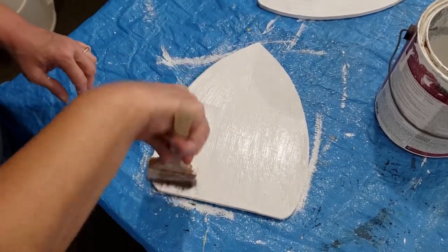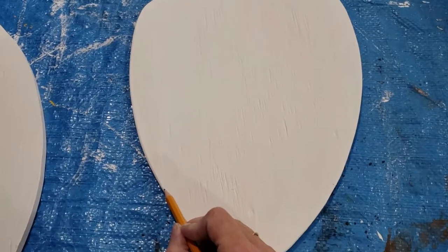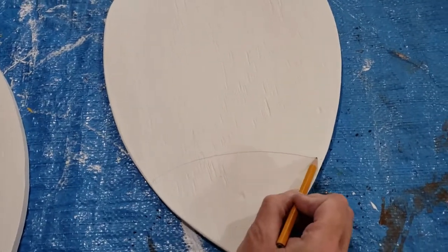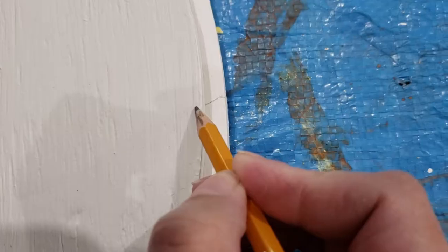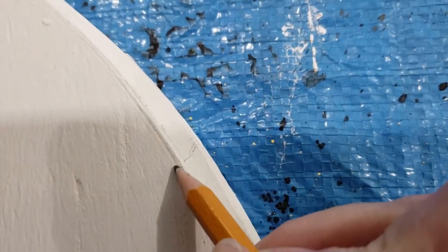Once it's dry, go ahead and draw a little curved line about a third of the way down on your candy corn from the top, and then about a quarter of the way up from the bottom draw another curved line. If you're going to make more than one candy corn, put one on top of the other and make marks where you put your lines for the first one onto the second one — that way once you paint them all they'll look uniform.